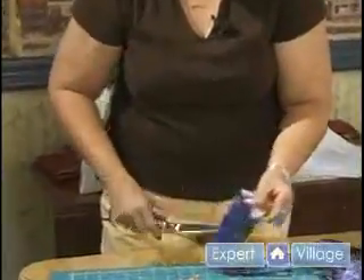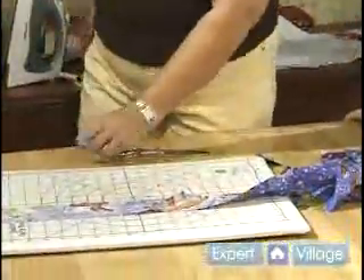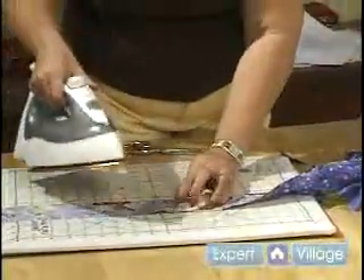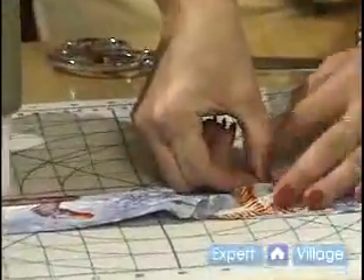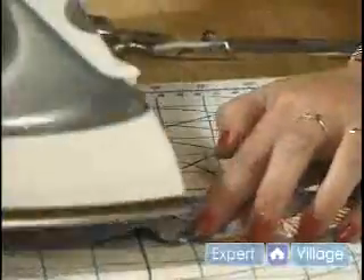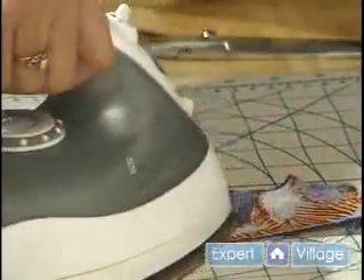That way they won't be in your way. Now, ironing is very critical in this part. You want to take all of those seams — find my beginning here — and you want to iron those seams open. They need to be flat. So we're going to iron that open.